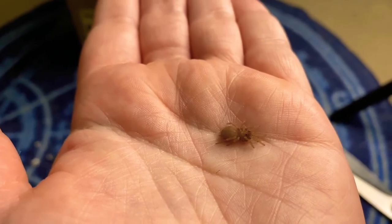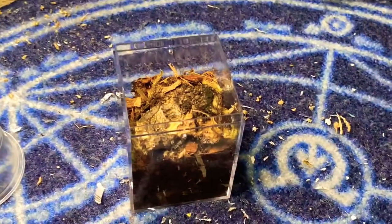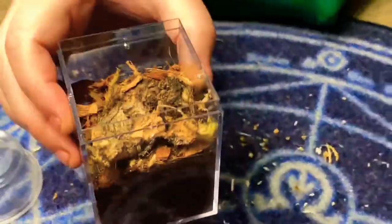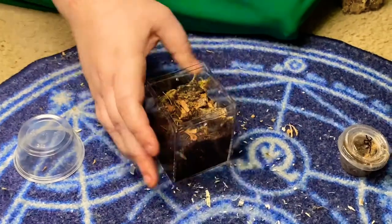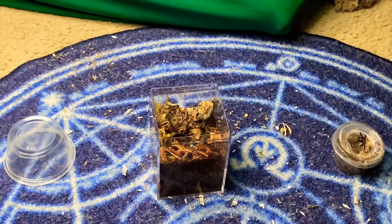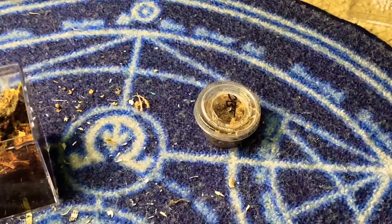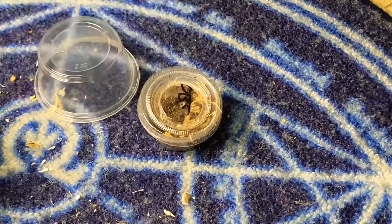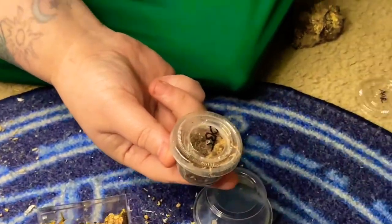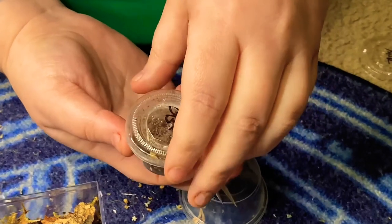Let's go ahead and get the enclosure ready for the OBT and then we will go ahead and rehouse her. Okay, so here we have the enclosure made — starter burrow. Plenty of stuff to anchor to because it's an OBT. We have Godroth filming because this is an old world spider, even though it's tiny. So hopefully this will just be smooth, like melted butter.